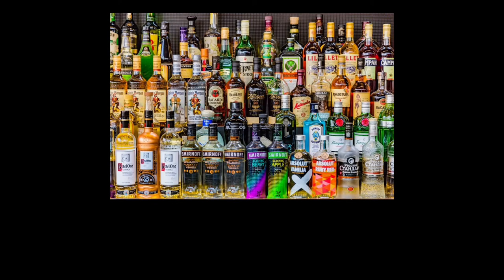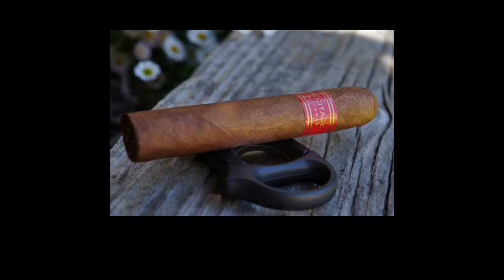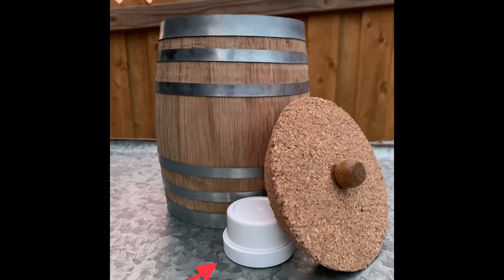To infuse cigars, you need to pick your liquor, then pour a shot in the barrel, close the lid and shake it until the liquor is absorbed by the wood. Then afterwards you would add unwrapped cigars and the humidity pack and give it at least 24 hours for the process to take effect.